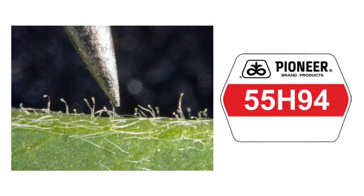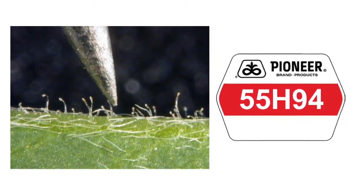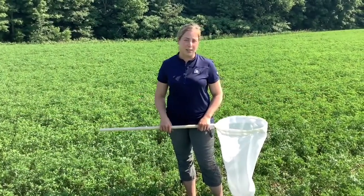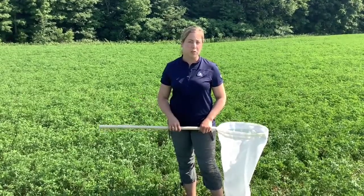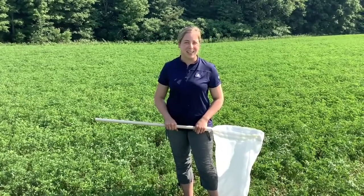Pioneer does have a leafhopper-resistant variety called 55H94. It has small hairs on the stem of the plant which help repel leafhoppers. I suggest getting out at least once a week and taking an assessment of our fields — leafhoppers can really do a lot of damage. Happy scouting and stay safe!